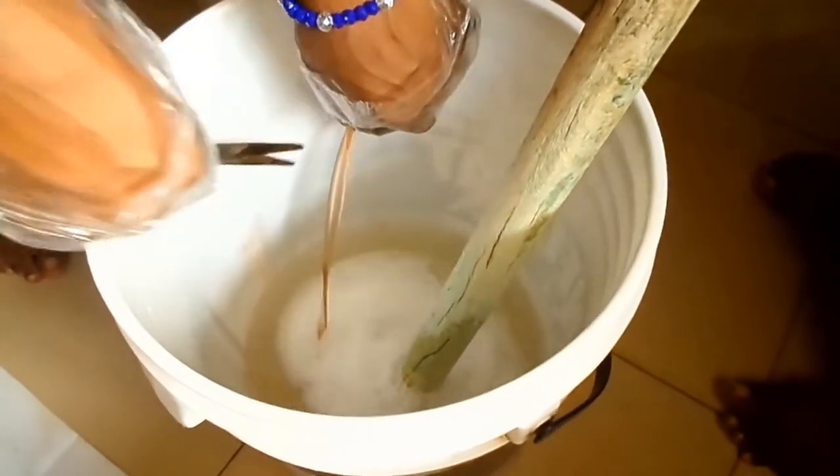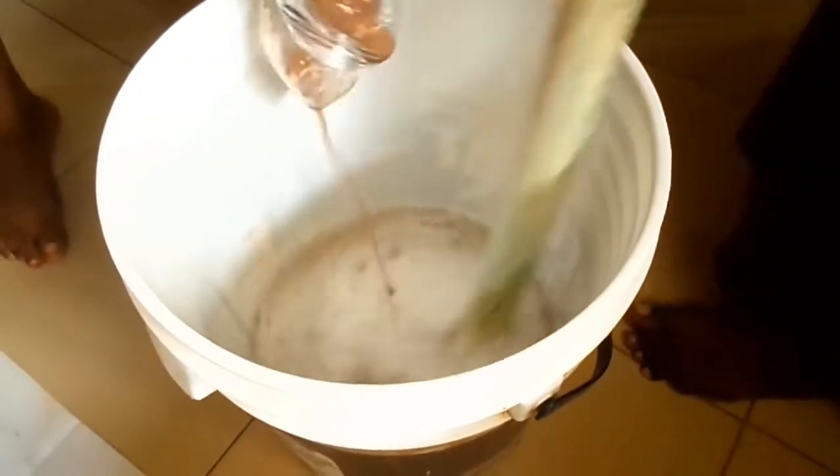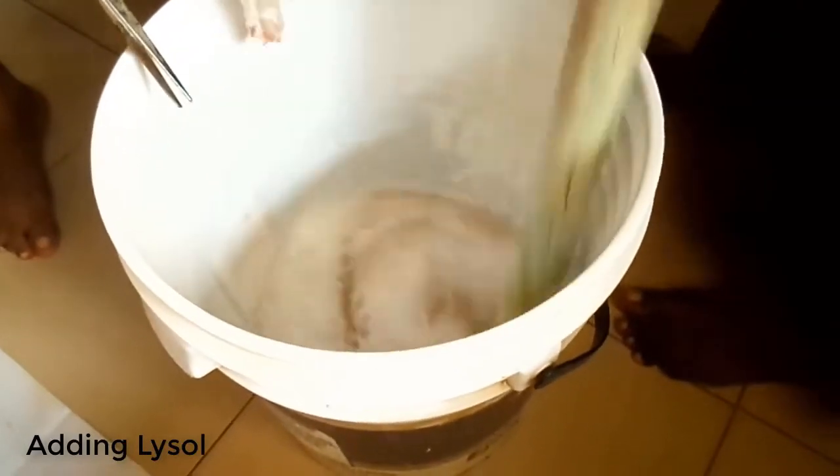This is then followed by Lysol. Lysol is a very powerful germ and bacteria killer.